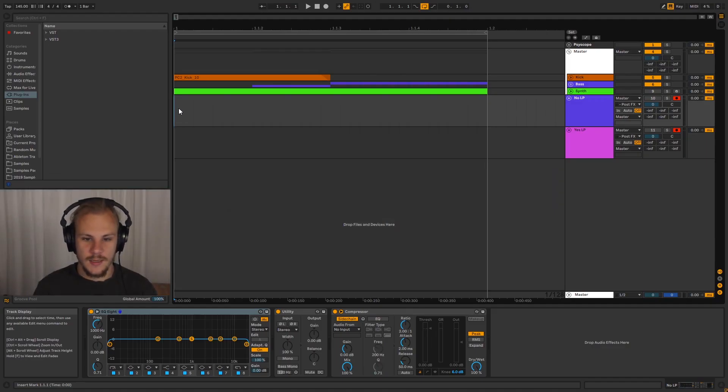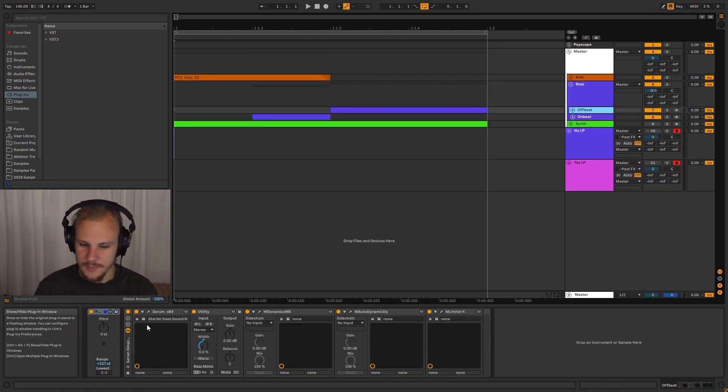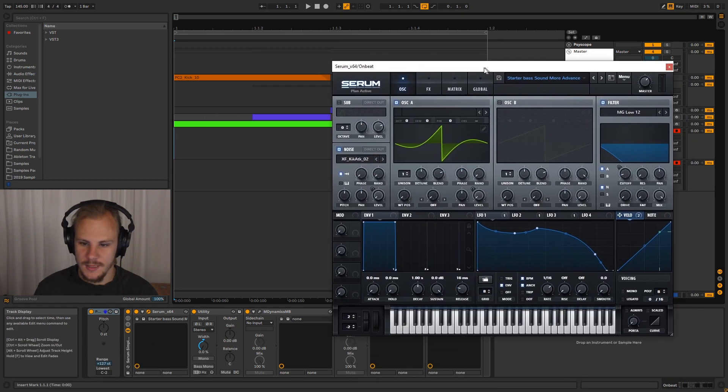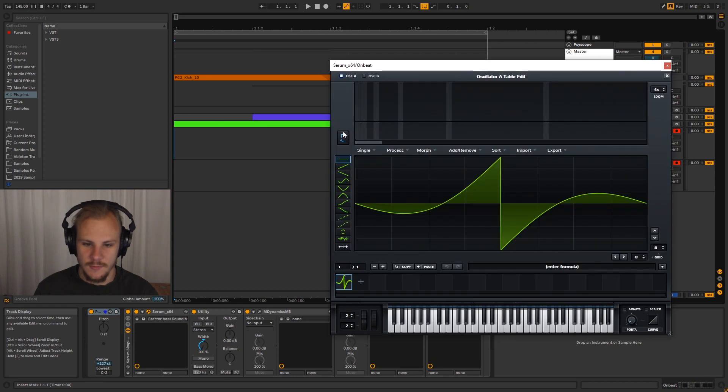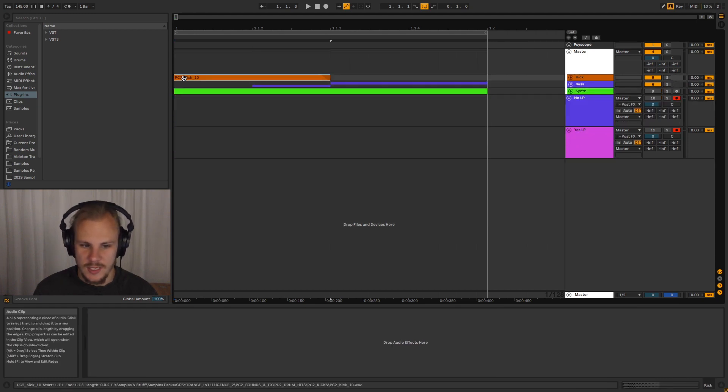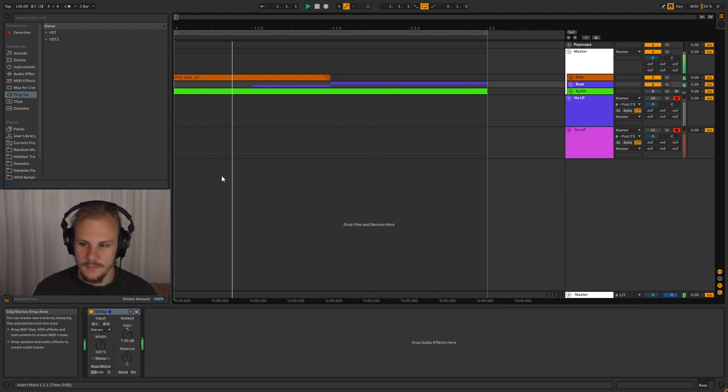Here we have the project set up for today. You can see we have a kick and the bassline. This is my standard bass patch — if you want, you can look up the video I did on this. The only difference between the standard bass patch and this patch is that I've removed the first harmonic in Serum. Together with the kick, which is just a sample with no processing on it, it sounds like a pretty decent kick and bass with a heavy vibe.